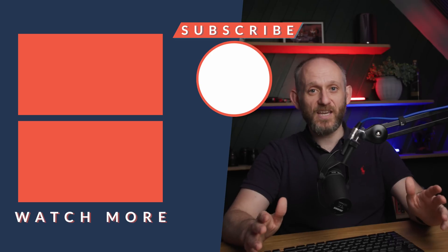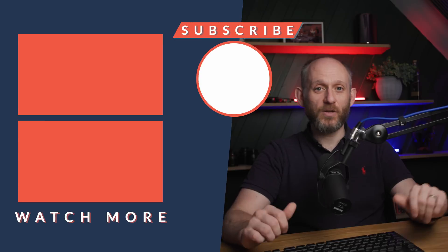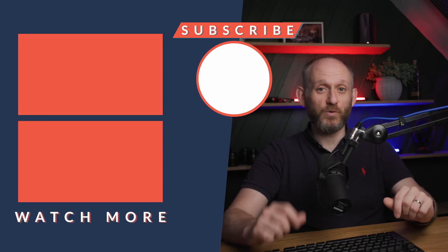I hope you found this video useful and entertaining. If so, please hit like, hit subscribe, and maybe hit the bell so you don't miss out on any future content. Thanks so much for watching and I will see you in the next video.